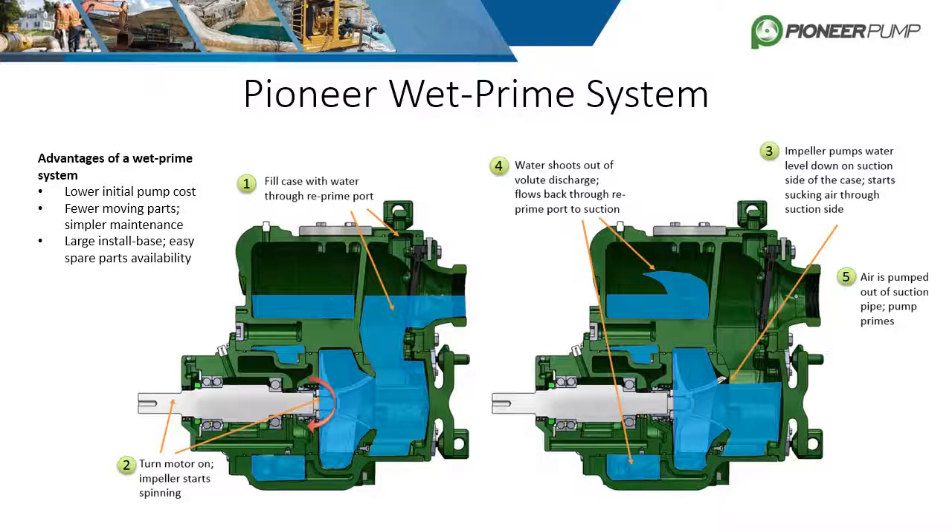The final priming system is Self Prime, also known as wet prime. This design is exclusively used in trash pumps and requires the casing to be initially filled with water. Once filled and turned on, the air-water mixture is discharged into the water reservoir. The lighter air rises and the heavier water sinks and recirculates. Once all the air is evacuated by the one-way valve, atmospheric pressure forces water up into the suction of the pump. The water reservoir stays full after shutdown, barring no leaks, and can then self prime upon startup.